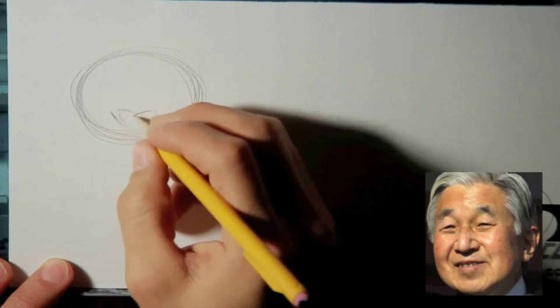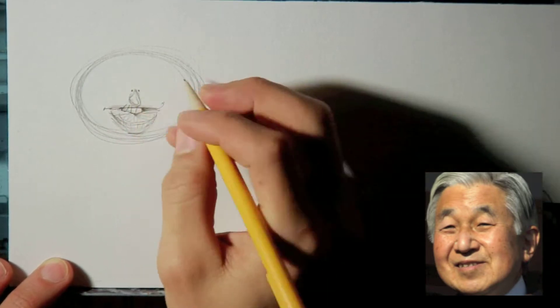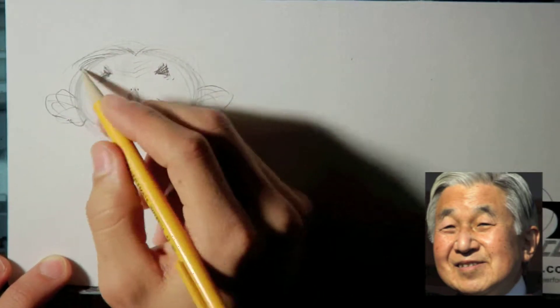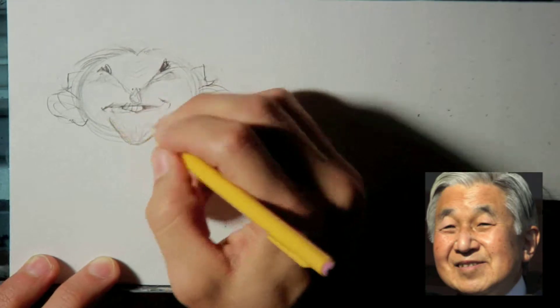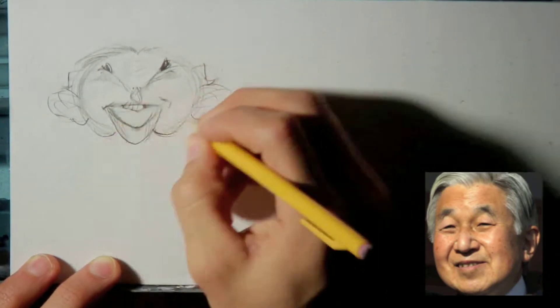This caricature is of Emperor Akihito. He's from Japan. So this caricature is of him.